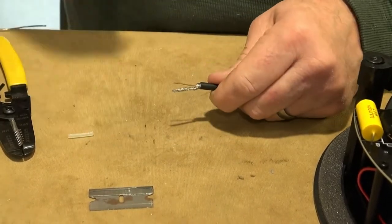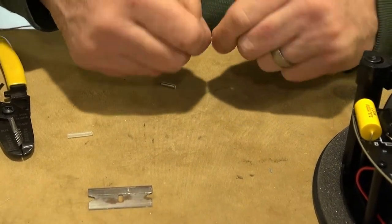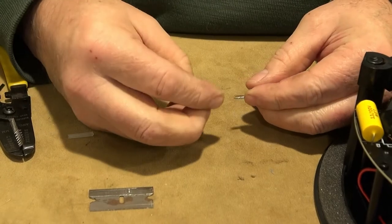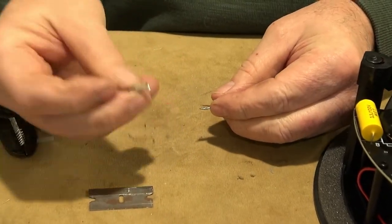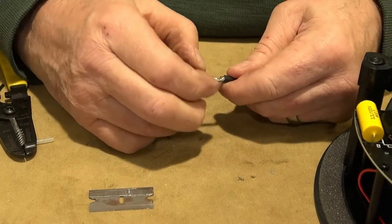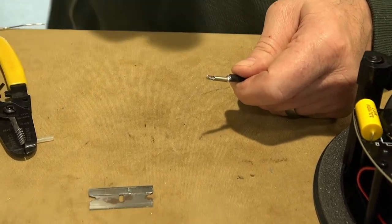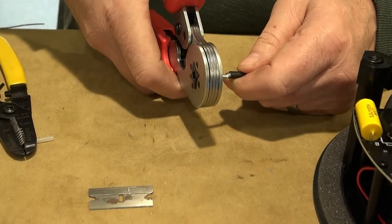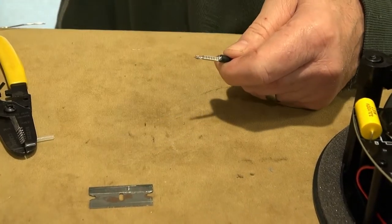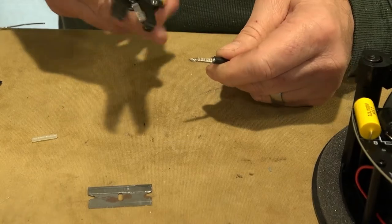What I want to do is put a crimp-on ferrule on like this. It's easier to use the flared-in part. I'm going to run that all the way up like that and then crimp it. Now I've got a little bit sticking out the end — I'm just going to trim that.